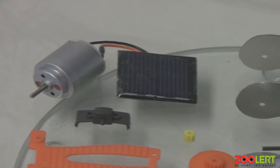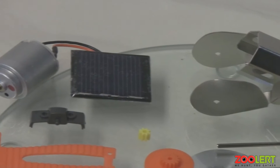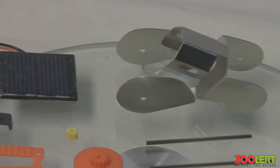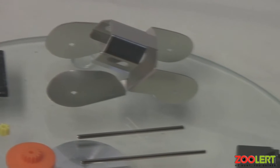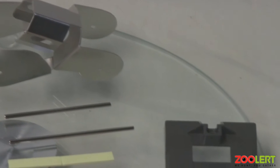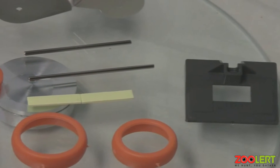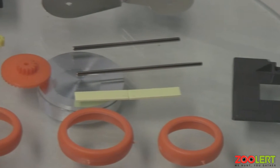Once we open up all of the packages, we can see the gear and solar panel on our far left, the metal housing right here, and all of the other gear needed to assemble the product — the metal rods, the wheels, and all of the gears. We're going to show you everything slowly and separately.